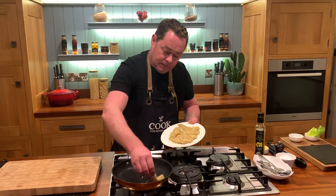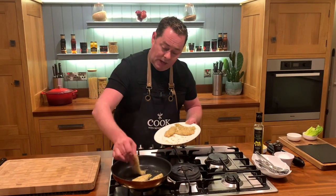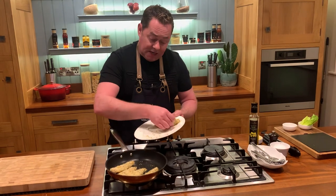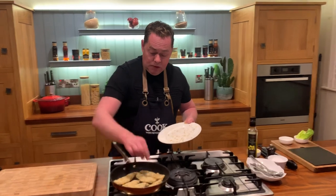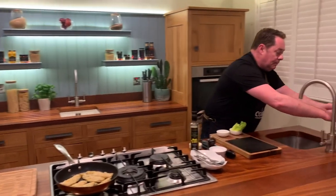We'll put a little bit of butter in with the oil. You can also bake these in the oven at 180°C — they'll take about 12 to 14 minutes depending on thickness. Place them on parchment paper, which will absorb any excess oil. We'll use a little bit more oil and butter in the pan.